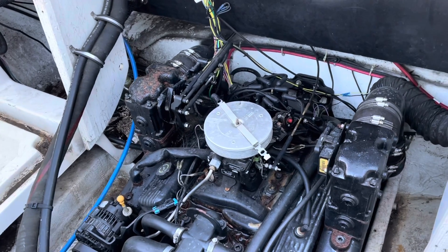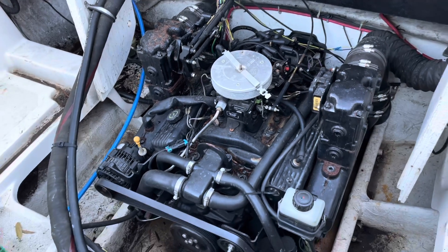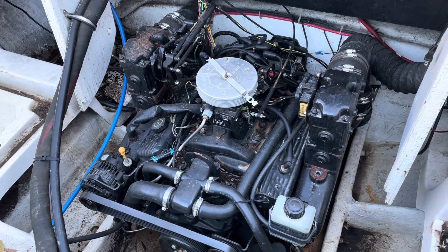Welcome to another video by LSX Engines, Flashing and Tuning. I'm in the process of removing — I'm not even sure what this is, I'm not sure if it's a 5.0 or 5.7. I'll have to go check my notes.